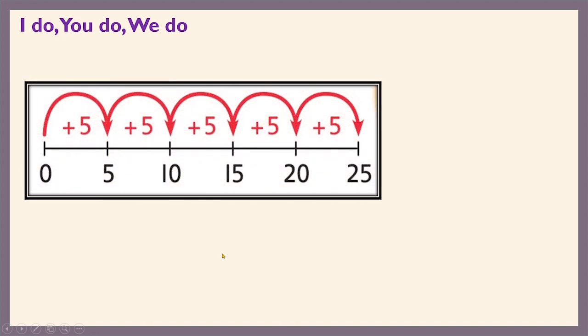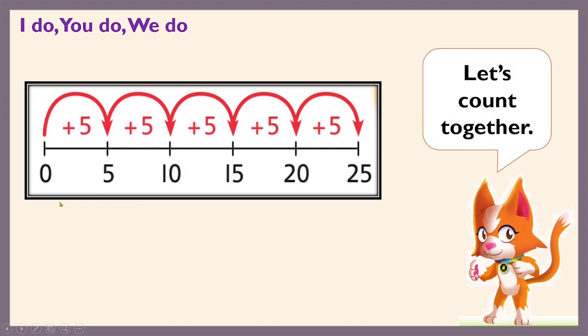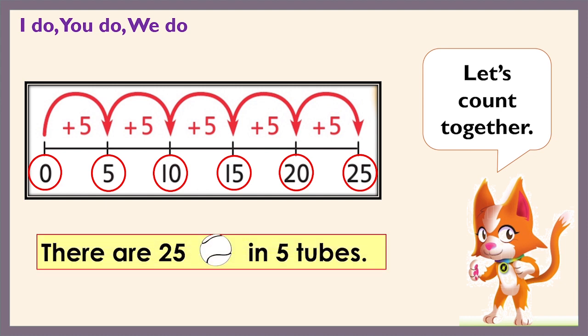Which math tool do you think we can use to count in fives? Yes, let's use a number line to help us count in fives. I hope you are ready with your number line. Now, circle the numbers on the number line as we count together. Let's start with zero. When we take five jumps from zero, we land on five. We take five jumps again and land on ten. Another five jumps and we land on fifteen. Then five more jumps and we land on twenty. And finally, five more jumps and we land on twenty-five.